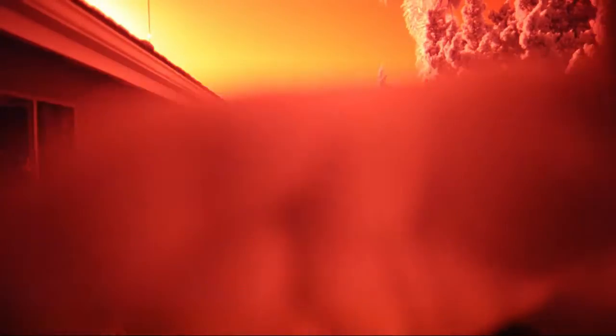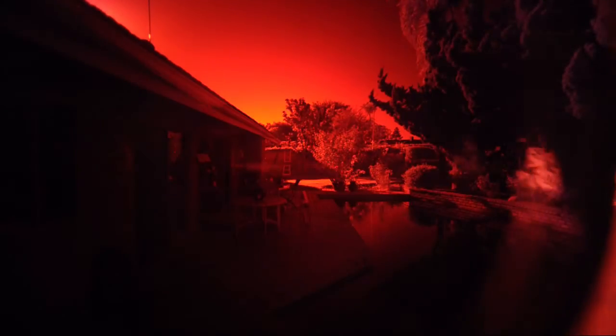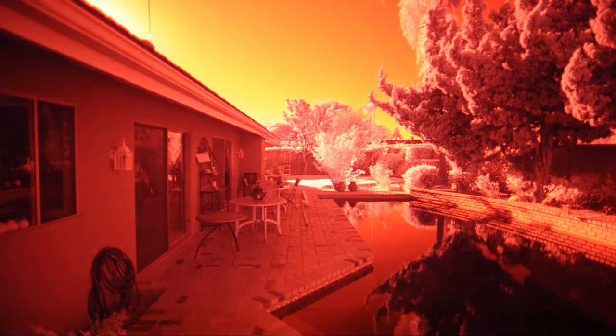This is an infrared filter — a 720 nanometer filter on the lens. This lens, which looked clear before, is very, very dark when you bring it up, and very reflective. That's actually how it works — it creates an interference pattern. So this is what your camera would look like if you still had the hot mirror on it, and this is what it looks like when you have the hot mirror removed.